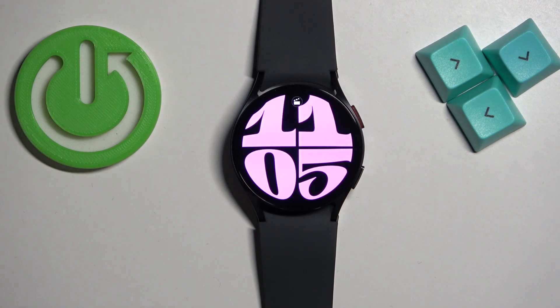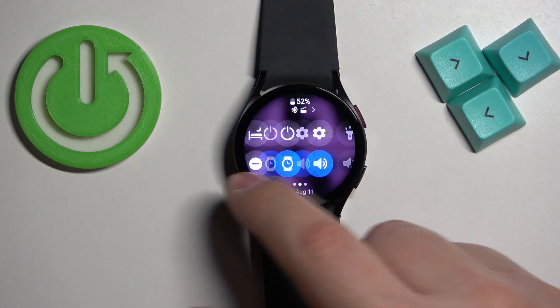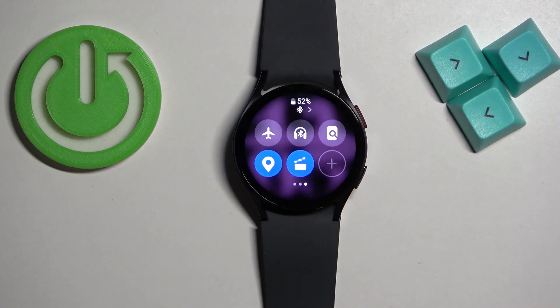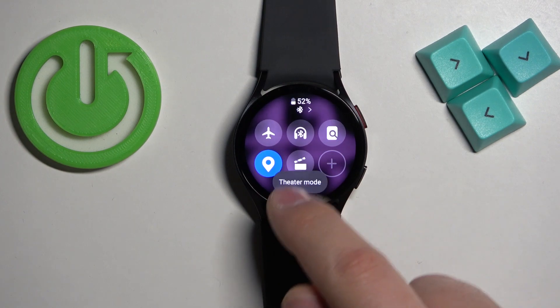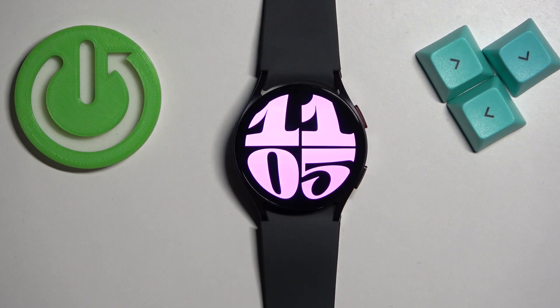If you want to disable the mode manually you will need to open the quick panel again, find the theater mode icon, tap on it and the mode will turn off. The icon will go back to gray color and it will disappear from the watch face which indicates that the mode is disabled.